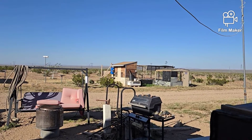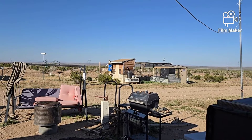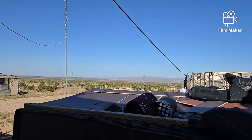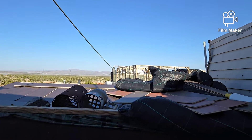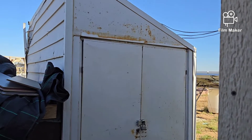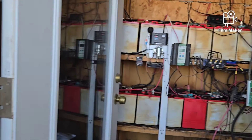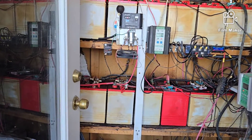Well hello everybody, welcome back to G Bear's Off Grid Ways. Today we're going to review a little bit about solar because I did have a couple of questions come through in comments that I need to get addressed.